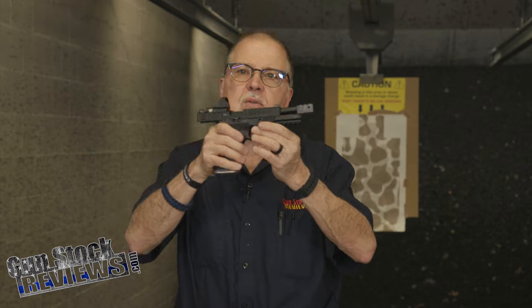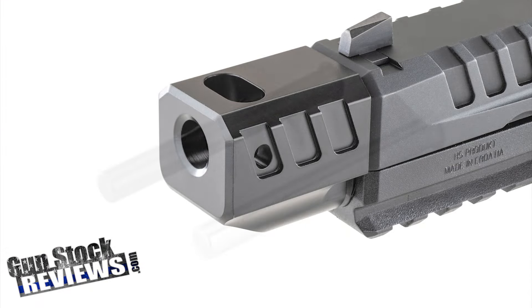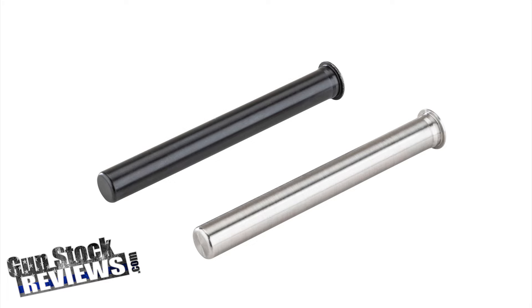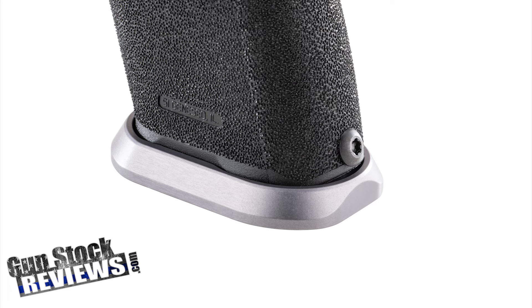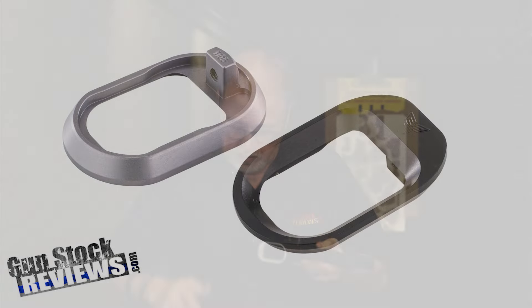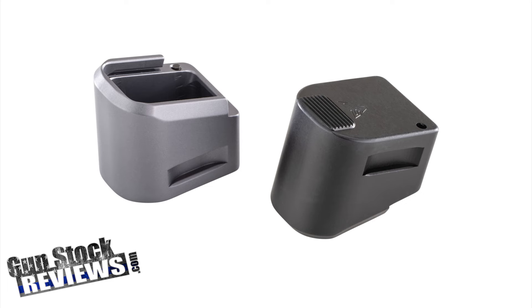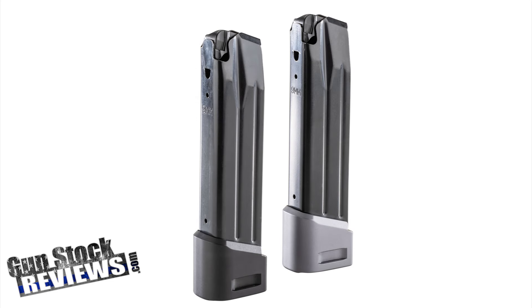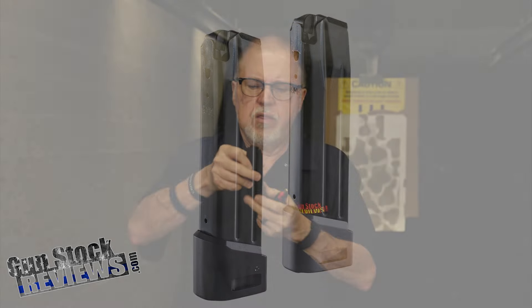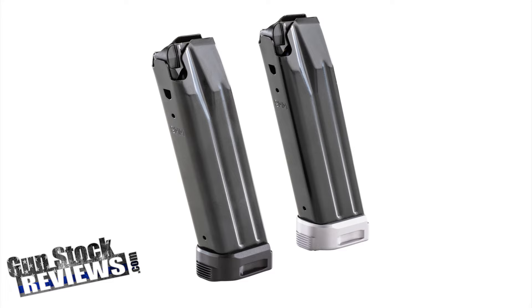This is the answer from Springer Precision. We have a compensator with one port on top and two on the sides. We have the Springer Precision guide rod that we've shown here before. We have the magwell that fits with the medium grip and all three back straps — at this time it will not work with a large or small grip, but coming soon. And of course there are the base pads. This is the 140mm base pad that holds 23 or 24 rounds. This one just holds 17 — it doesn't add capacity but adds a little length on the bottom. They also make this one in brass, which adds extra weight.